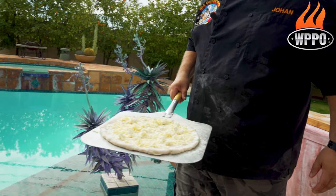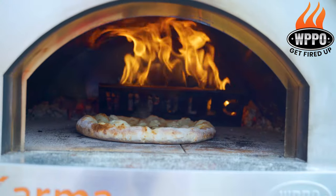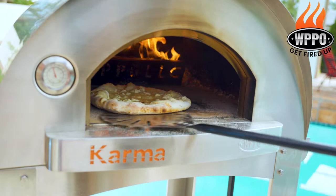The pizza oven is sitting at 800 degrees, so it's time to bake the pizzas for about 90 seconds to two minutes. Halfway through, you want to turn them.